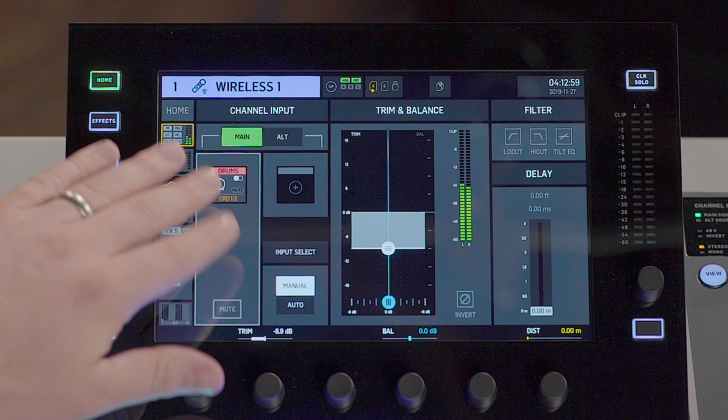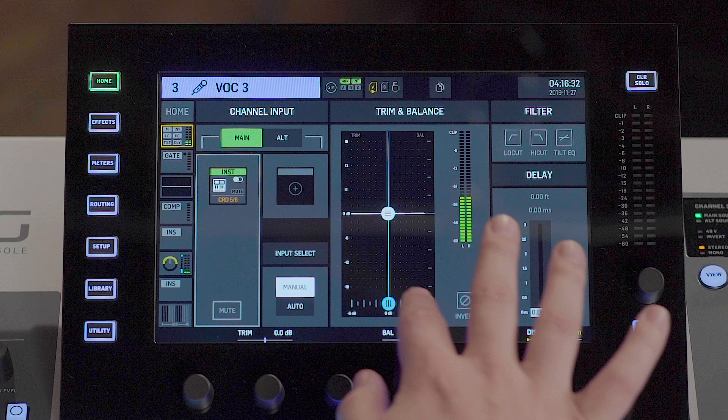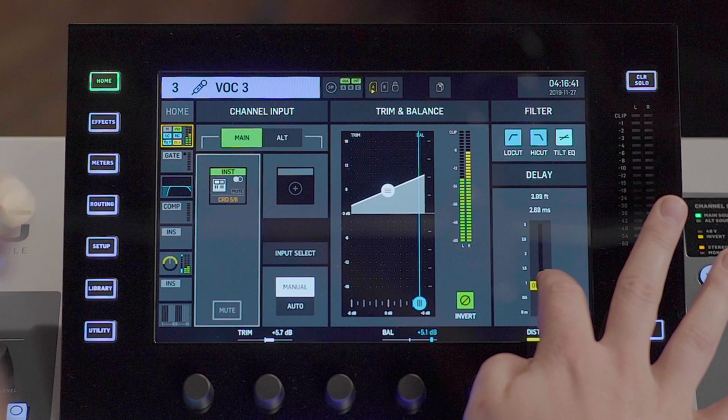I have my main input source assigned here on channel one. But say I wanted to add another input source — say for a backup microphone or a virtual soundcheck — I would select the alternate and add my alternate input source to easily switch back and forth between my main and alternate input. This menu also gives me access to a variety of different input options, such as balance, digital trim, polarity inversion, low cut, high cut, and tilt EQ, as well as an input delay.